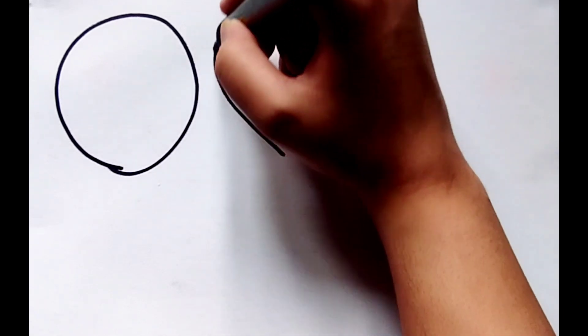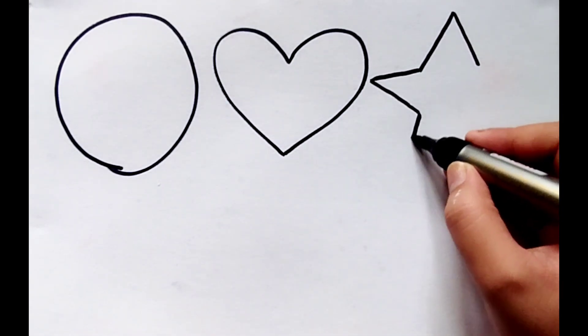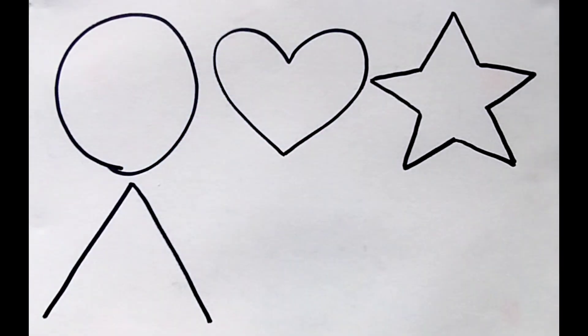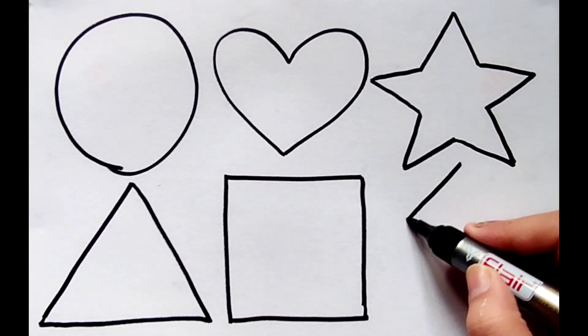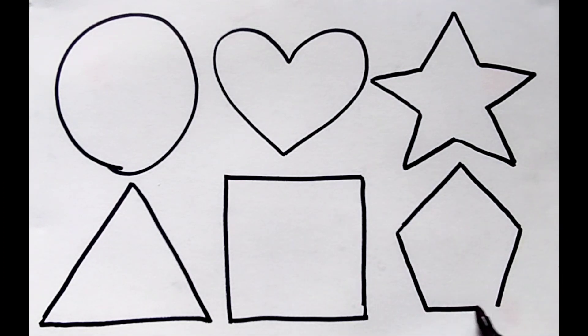Let's learn to draw some shapes: circle, heart, star, triangle, square, pentagon.